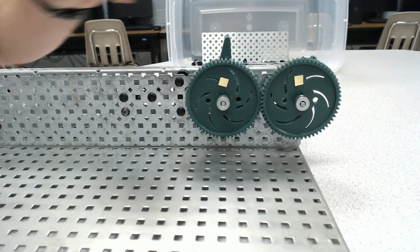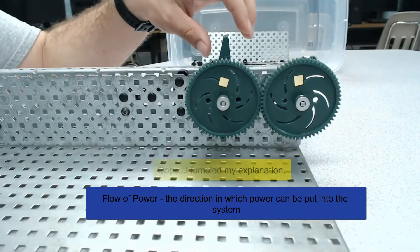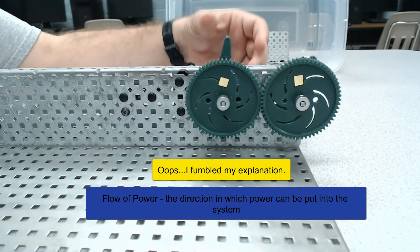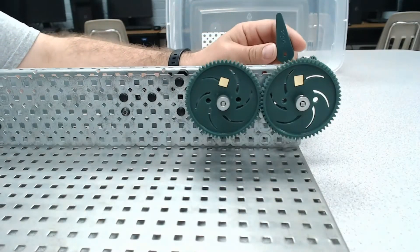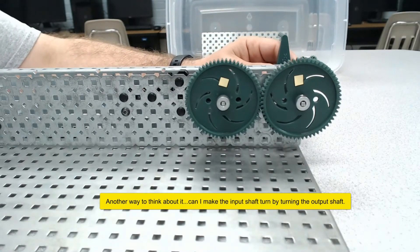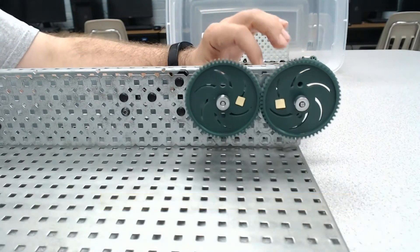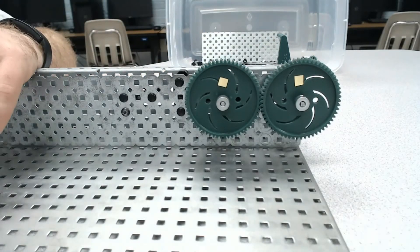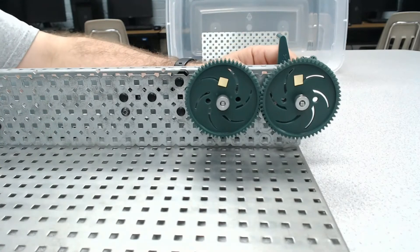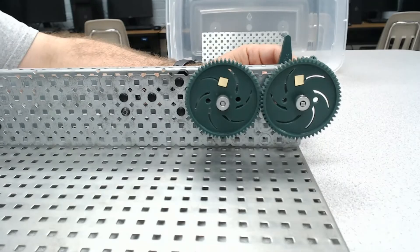A couple more pieces before we make a switch. The flow of power refers to which direction this system can go — if I move this handle to the other side, can I make this gear system still work? And it appears that yes, I can, which means that the flow of power here is actually reversible. There are gears where moving the handle to the output will prevent the system from working, so it's important to know which ones are reversible and which ones are not.